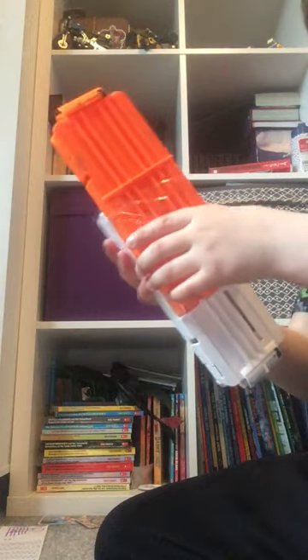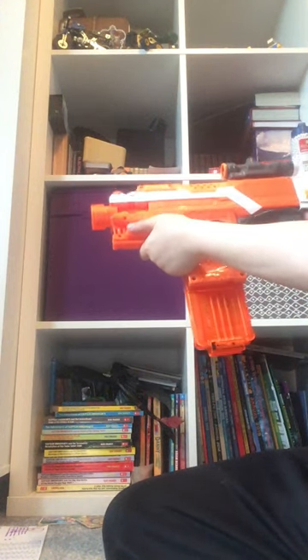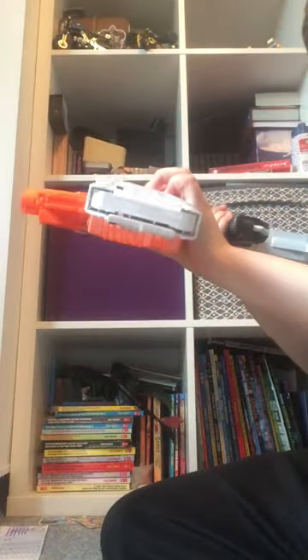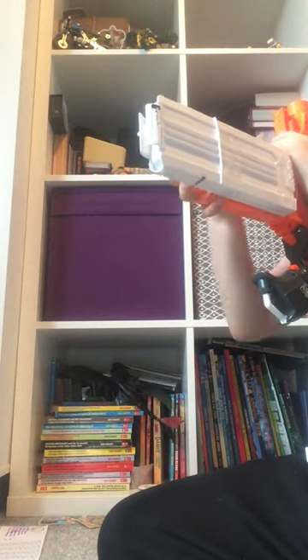Here we go - pretty sturdy, a bit of a wobble, but once you've used all of your darts you can flick and grab the 12 for more capacity. So that is how to make a flip mag really cheaply for a Nerf gun.